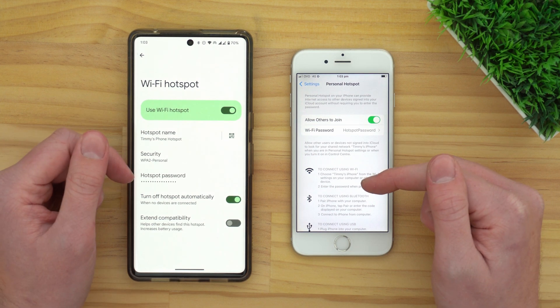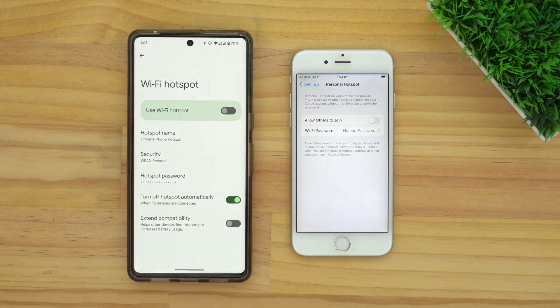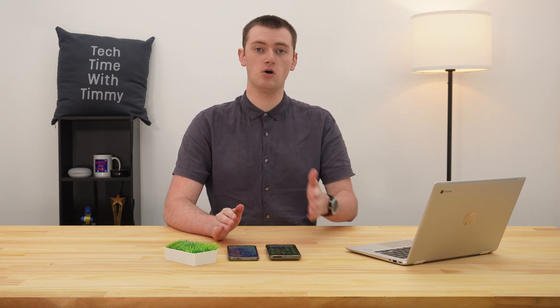Once you've finished using your hotspot and you're not going to use it again for a while, you'll probably want to turn the hotspot off on your phone so that your phone stops broadcasting its own Wi-Fi network. When the hotspot is on, your phone battery will often start to go flat pretty quickly because it uses a lot of power to create the hotspot. Also, while the hotspot's on, if someone near you guessed your hotspot password, they could actually connect to it and use up all of your mobile data without you even noticing. So just come back into the settings on your phone, into the hotspot settings, and turn off the switch.